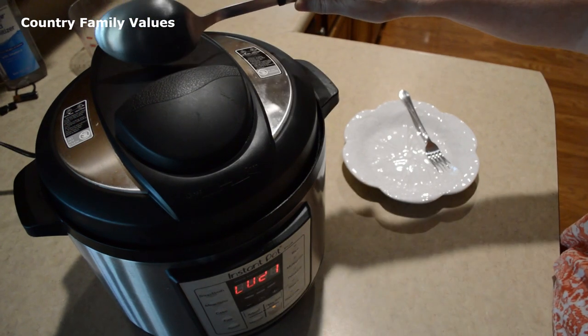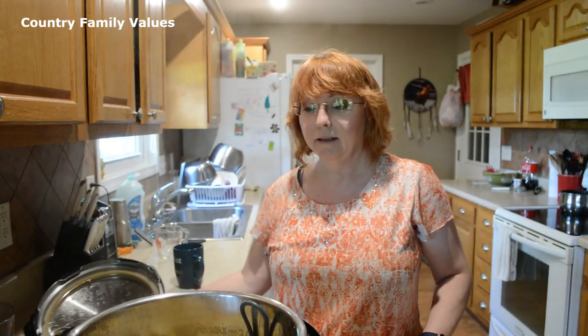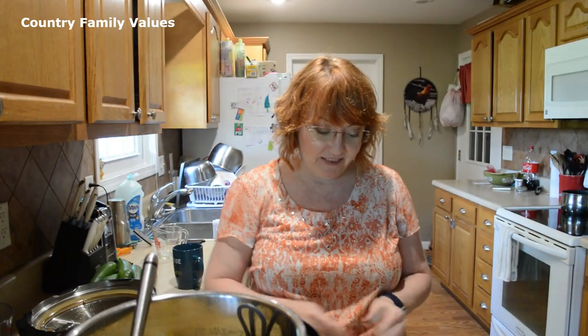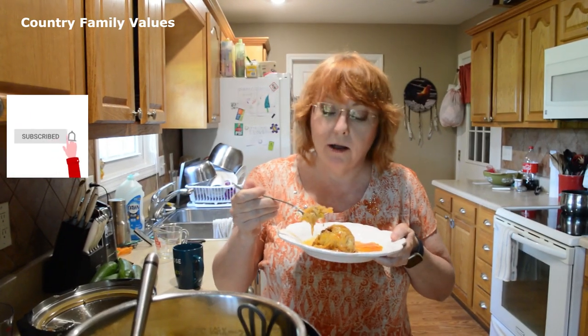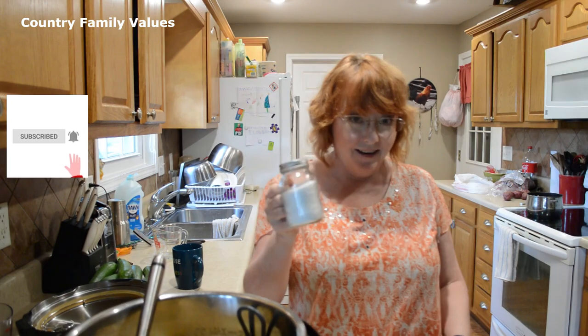I'm going to let the steam out. The pin is dropped. I'm excited to give these a try. I like salt — I think I might have liked a little bit more salt, but it's really good. I have a remedy.